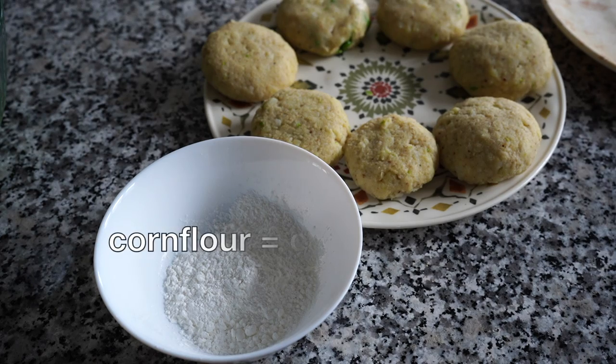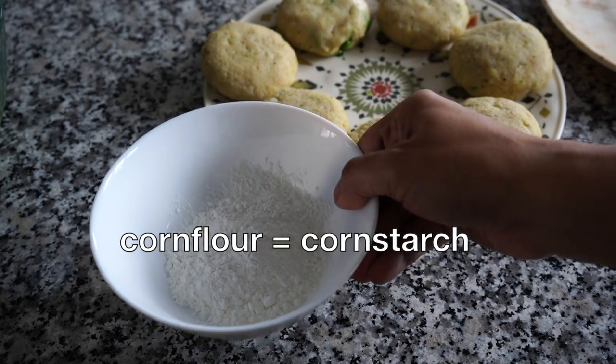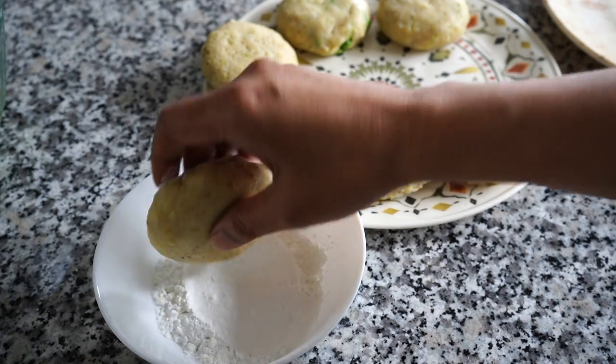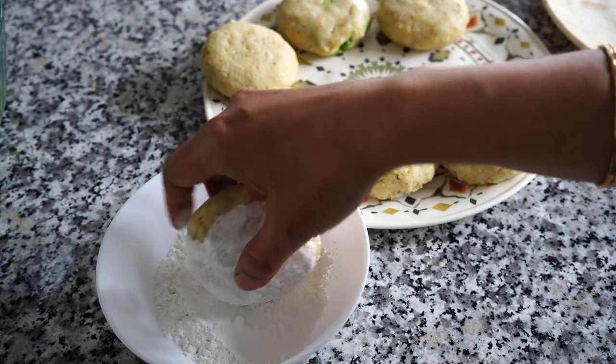After forming the cakes, dust them lightly with some cornstarch — this will make the exterior crispy. Please remember to dust off the excess. I forgot that and regretted it later.